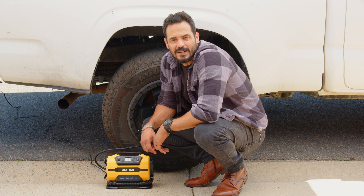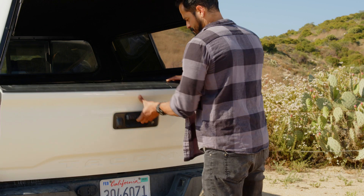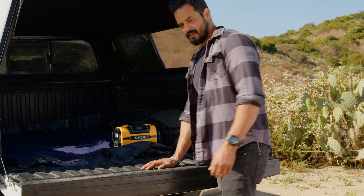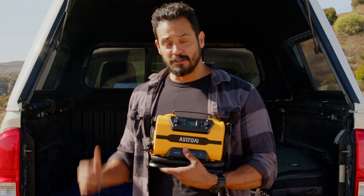Alright, I think we're good to go. Let's hit the road. Now that we're here, it's time to set up camp. I'm going to need somewhere to sleep, so let's pump up this mattress.